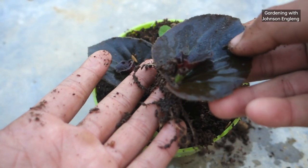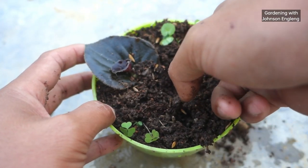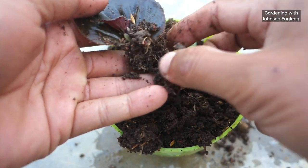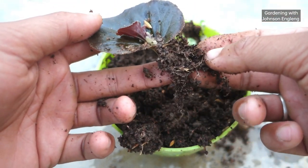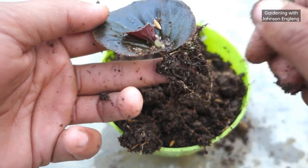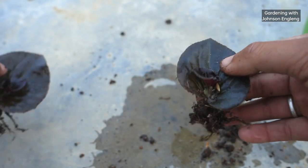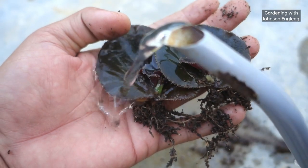The first begonia leaf has healthy roots with a healthy baby plant — you can check here. It is very easy and simple to grow begonia from leaves. Checking the second leaf — it also has healthy roots with a healthy baby plant. Both begonia leaves have successfully grown well. I'll clean them with water to show you the roots and the baby plants clearly.